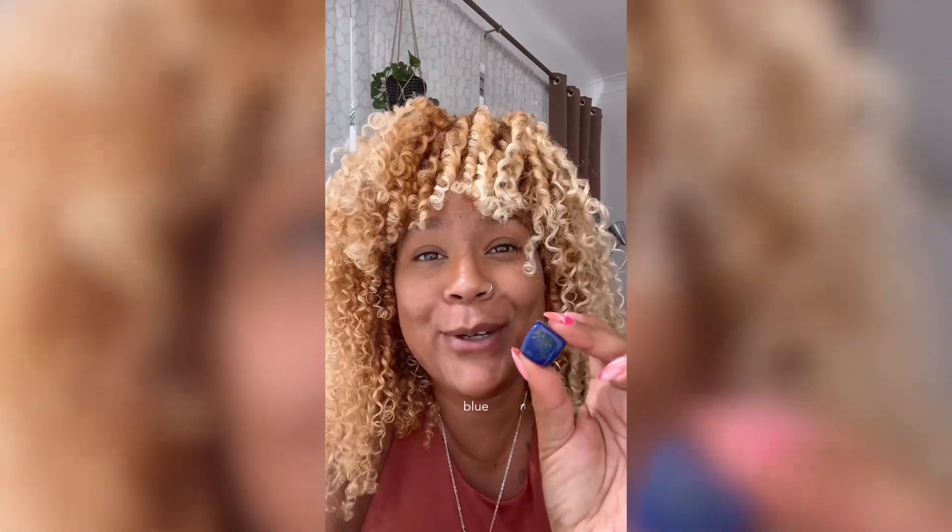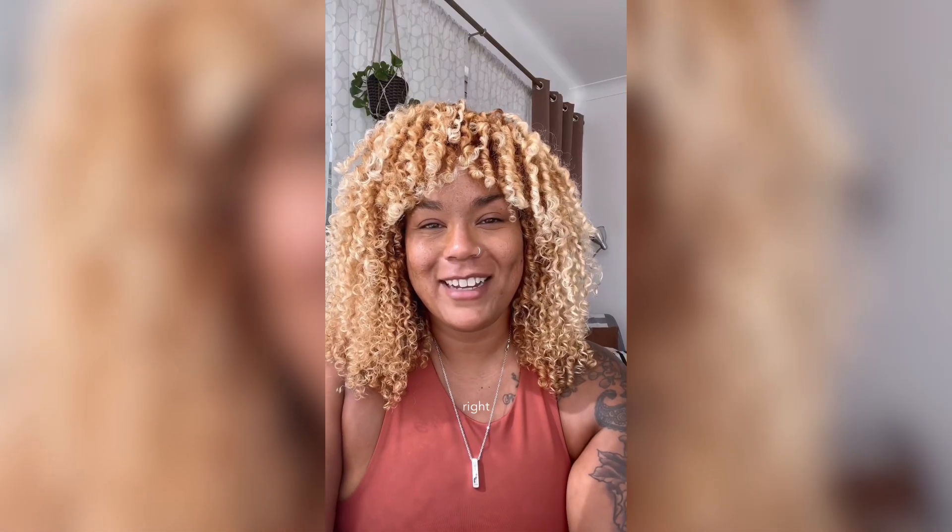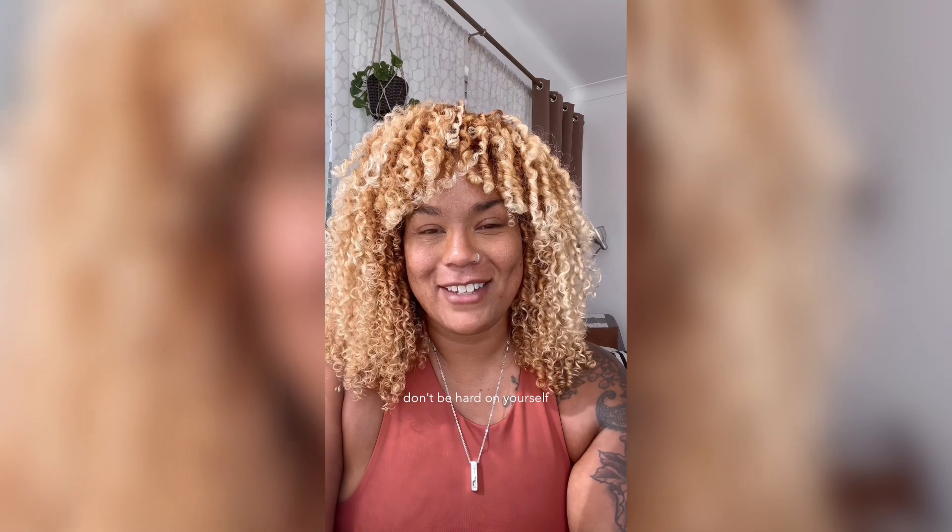Did you guess blue? The pen is blue — a little 'Liar Liar' reference. So like I said, if you didn't get it right, don't be hard on yourself.